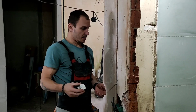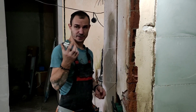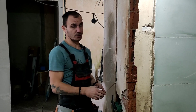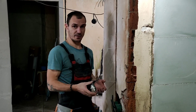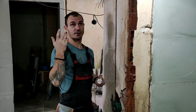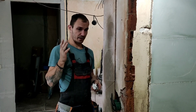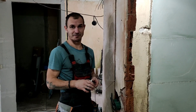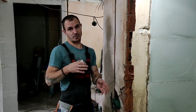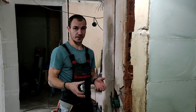Пока штробы у нас не замазаны и подрозетники нормально в стены не установлены, на время скрутил все старые выключатели и розетки, и пока временно их поставлю, чтобы можно было продолжать ремонт, пользоваться освещением и розетками. Провода для света тоже еще не прокинуты, поэтому стоят временные патроны с лампочками. В дальнейшем, когда будет доходить процесс до чистовой отделки, там уже будем все делать по-нормальному.